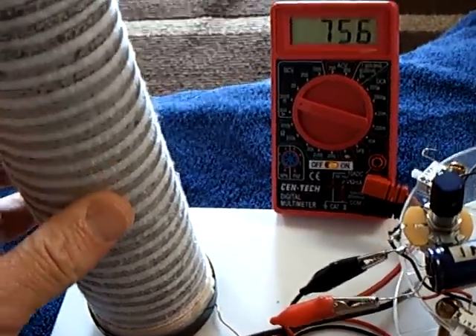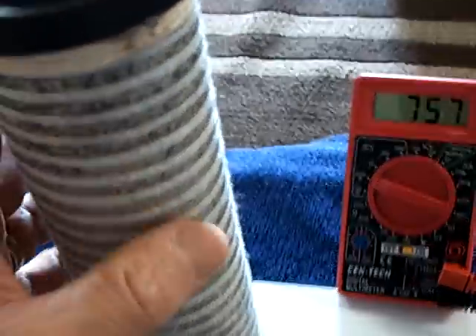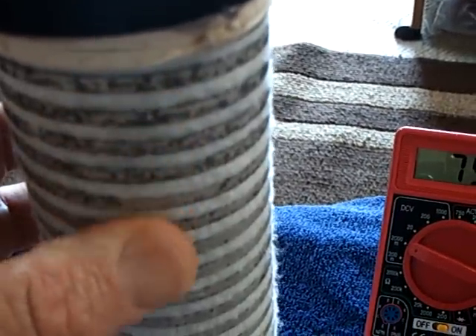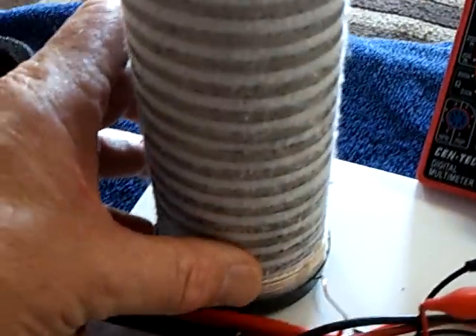If you don't let it dry out and you keep it going, this magnesium goes away — it corrodes away, and you can see the discoloration right there in the magnesium. This will actually, if you keep it wet, just dissolve away. The alum and water will slow it down, but when you slow this down, you slow down your power production too. It is a chemical reaction.